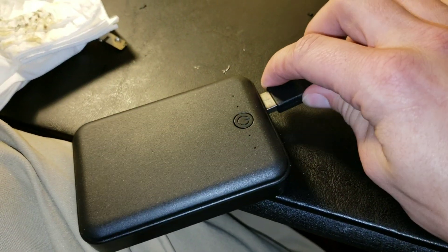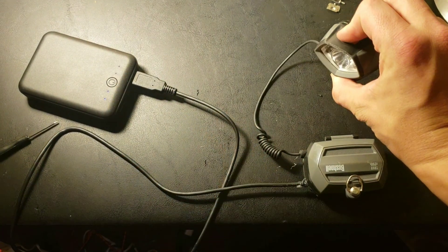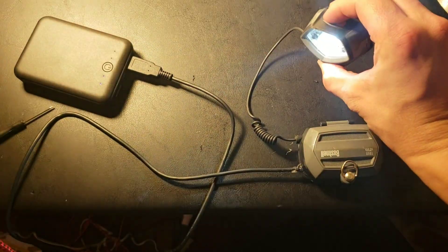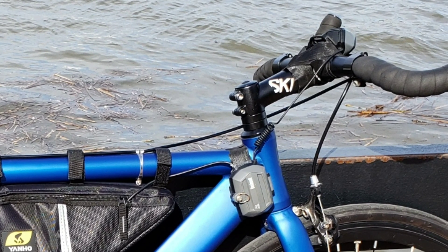Now that all the hard work's done, plug the light into the power supply and turn it on. When I put it all together, I velcroed everything — the light and the battery pack — to the frame, and put the battery bank in my frame bike bag.